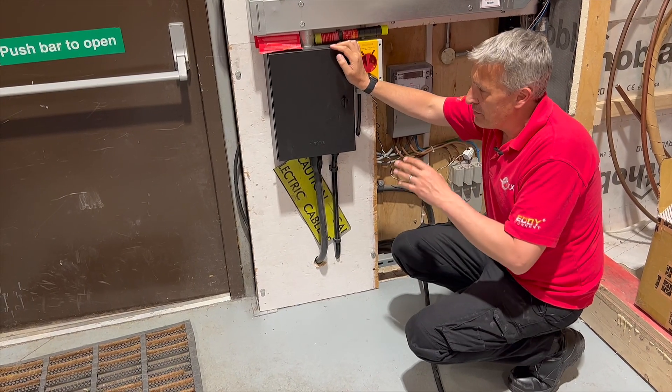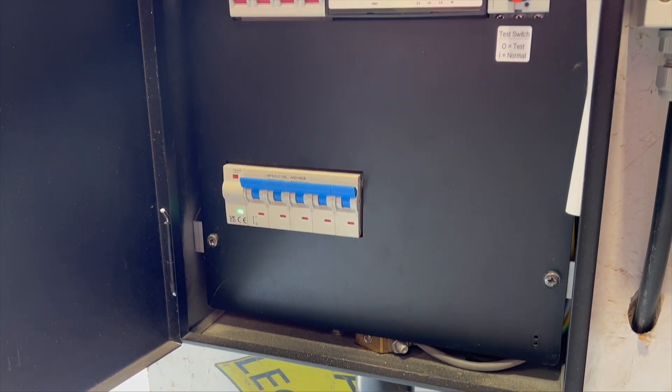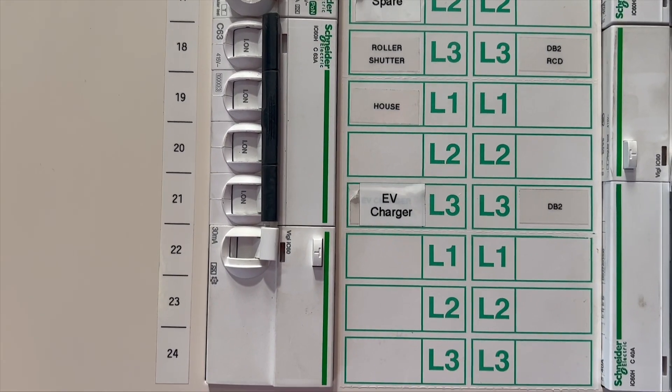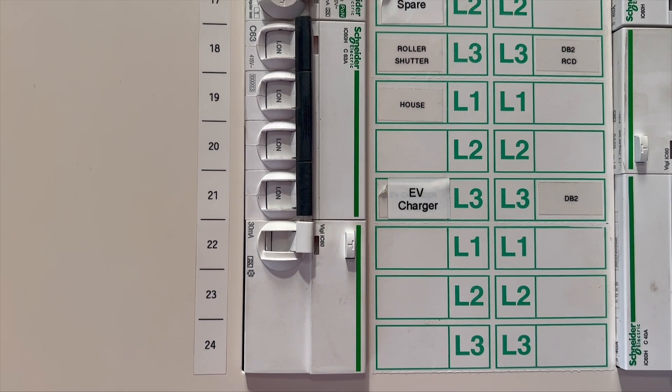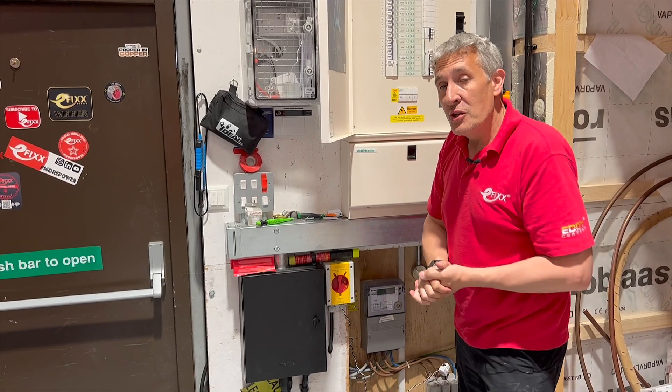Just to put a bit of context to that — if you fit an EV charger that needs an external PEN fault protection device, and you then have to fit an RCD to an existing three-phase distribution board, you're already well into the cost of the actual charger itself.